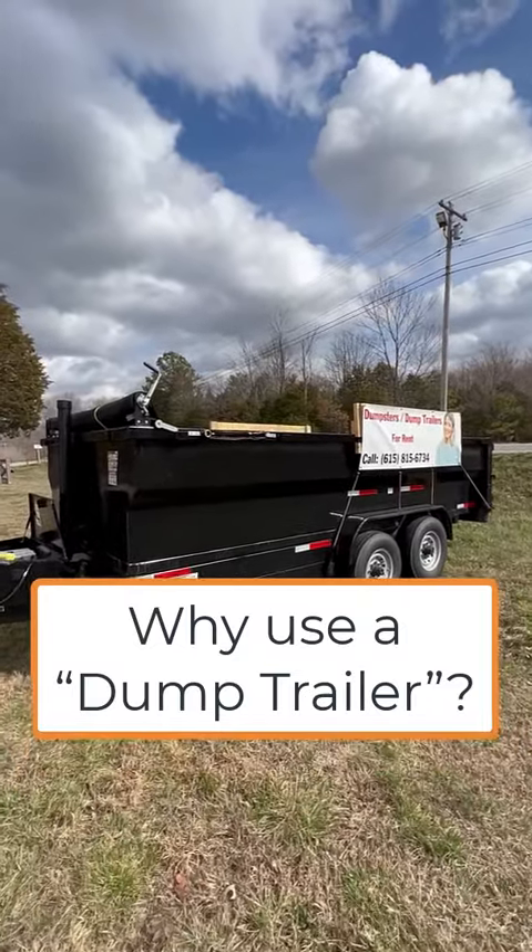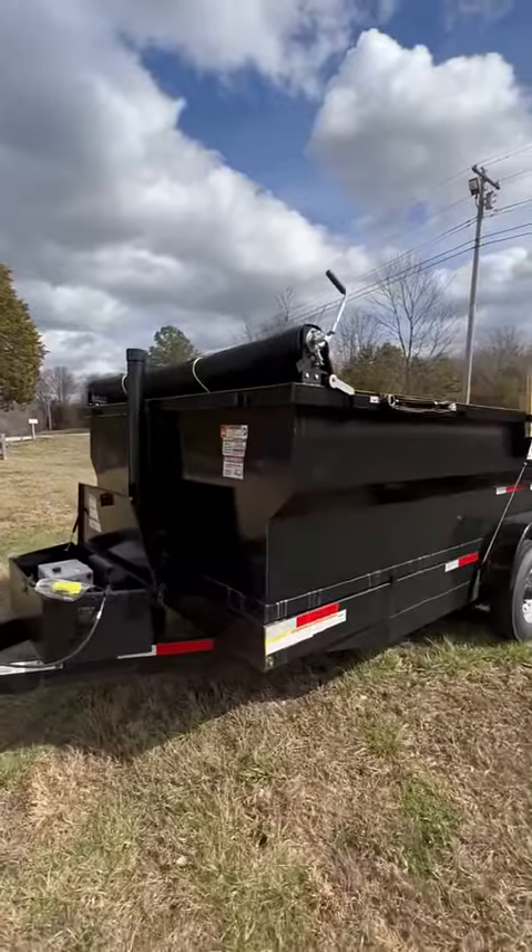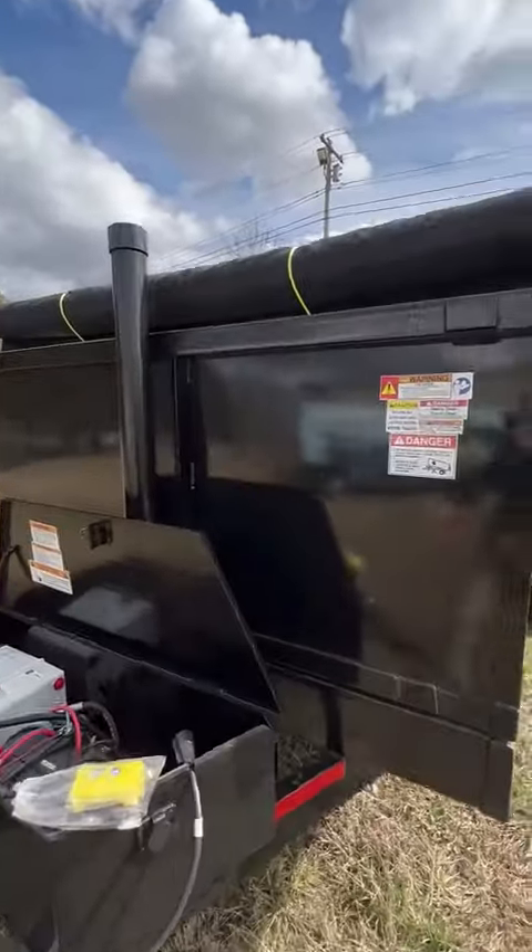One of the questions I get all the time is, what's the benefit of using a dump trailer? Well, the biggest benefit is, just as the name implies, it dumps.